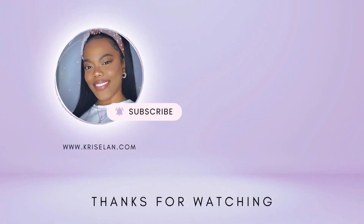I will see you guys in my next video. Thank you so much for watching this tutorial — see you in the next one!